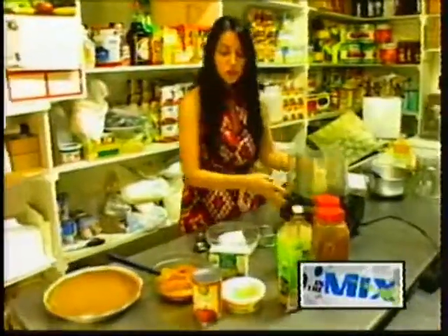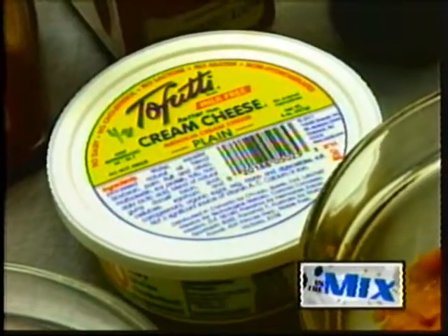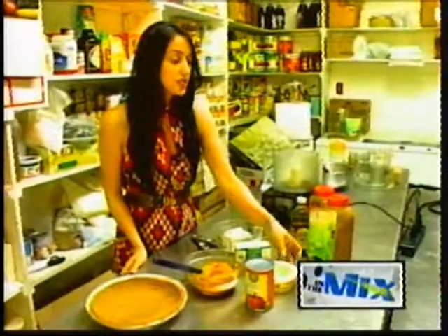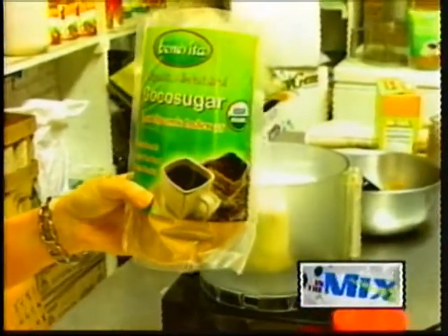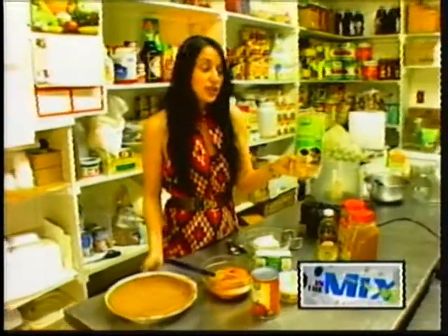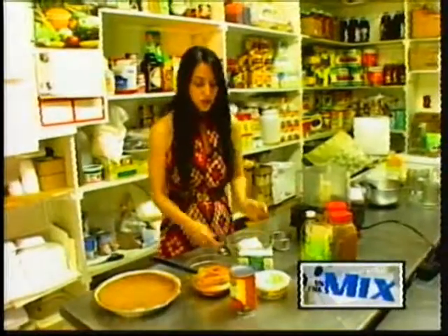What we're going to do is we're going to put some organic tofu, organic pumpkin, and our Better Than Cream Cheese, which is a vegan cream cheese. We're going to use coconut sugar today, which is a really special sugar — it is made from the sap of a coconut palm, and it's got a very low glycemic index. So it's diabetic friendly, and it's good for the heart and prevents obesity.